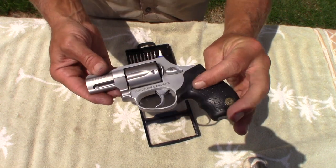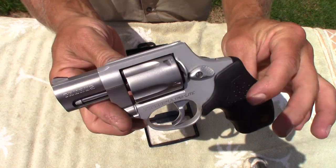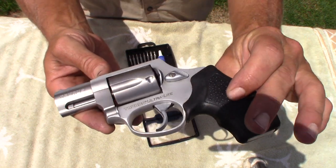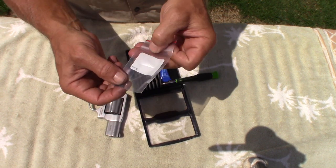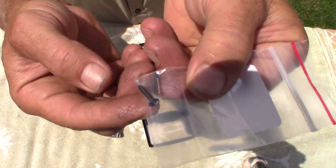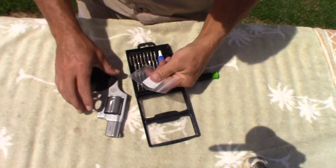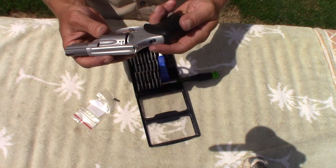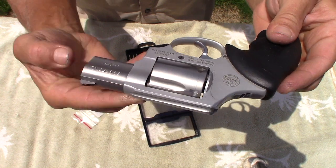The usual suspect whenever this is a problem is what you call a cylinder stop plunger with a spring, and it just looks like that right there. I know that this is a problem for some folks, so I figured I'd just go ahead and do it — I haven't opened it up at all.